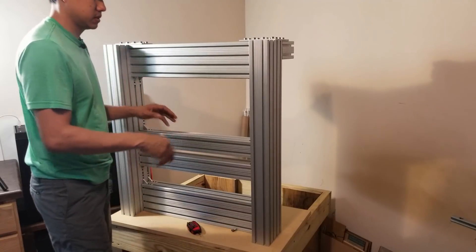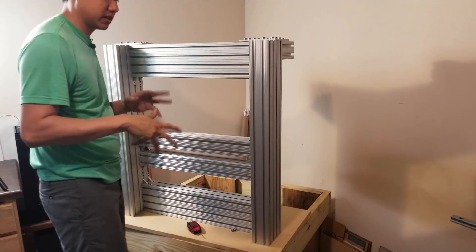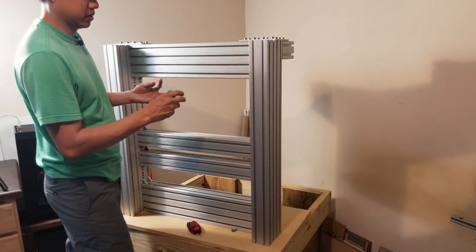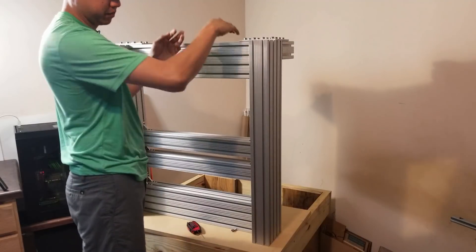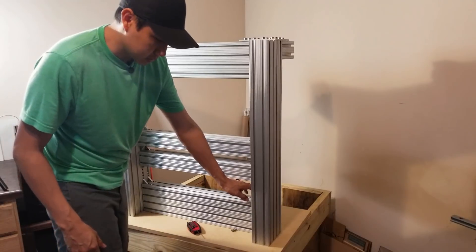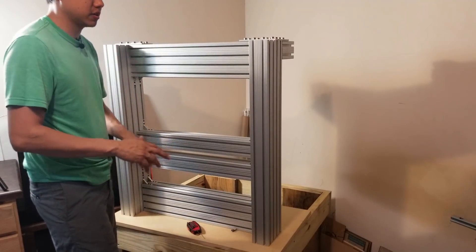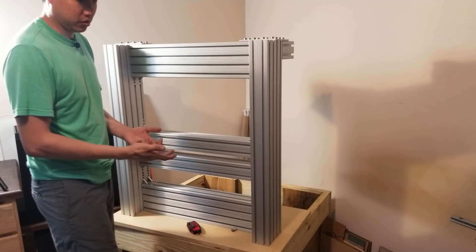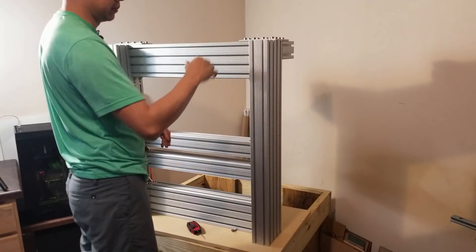So I put the legs on one side — nothing is really tight yet. What I'm gonna do now is just snug some of these screws so that while I'm trying to put it down, it doesn't come off. Same thing with these brackets right here — I'm just gonna make them a little tight, not all the way, just so it doesn't shift while I'm trying to put it down.